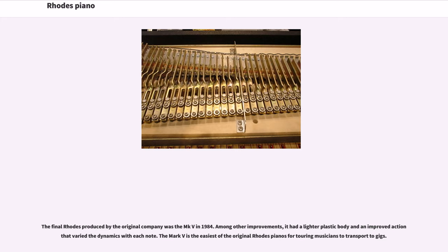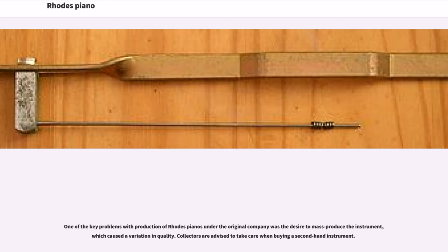The final Rhodes produced by the original company was the MK5 in 1984. Among other improvements, it had a lighter plastic body and an improved action that varied the dynamics with each note. The Mark V is the easiest of the original Rhodes pianos for touring musicians to transport to gigs. One of the key problems with production of Rhodes pianos under the original company was the desire to mass-produce the instrument, which caused a variation in quality. Collectors are advised to take care when buying a second-hand instrument.